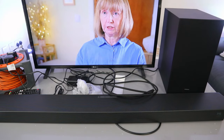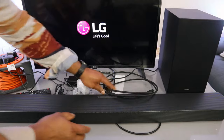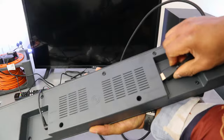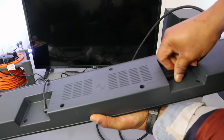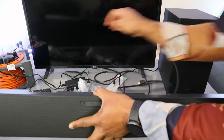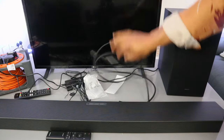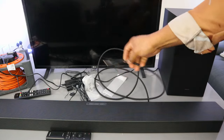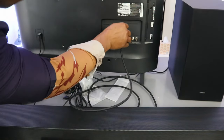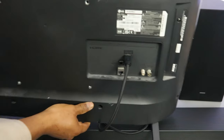First, switch the soundbar off and also switch the TV off, then unplug the optical cable. Now take the HDMI cable and plug it into the HDMI ARC port on the TV.